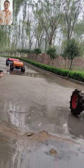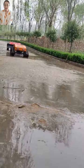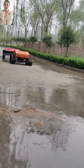Hello, I'm Laki from SuperShine remote controller mower factory. This is our remote controller mower.